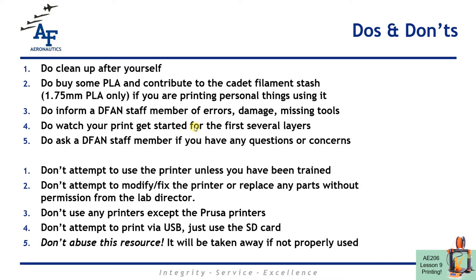If you have a print job that you've printed multiple times before on the same printer with the same first layer calibration and you have high confidence of success, that's a good instance where you could walk away after the first layer. But in general, we want to be checking on our print jobs as they print. Please ask us if you have any questions. Don't use the printers unless you've watched these videos and been signed off or checked out for your first print job. Don't try to modify the printers or change anything without talking to us. Don't use any printers except the Prusa printers. Don't try to print over USB — just use the SD card, and help us keep this resource available by using it properly.